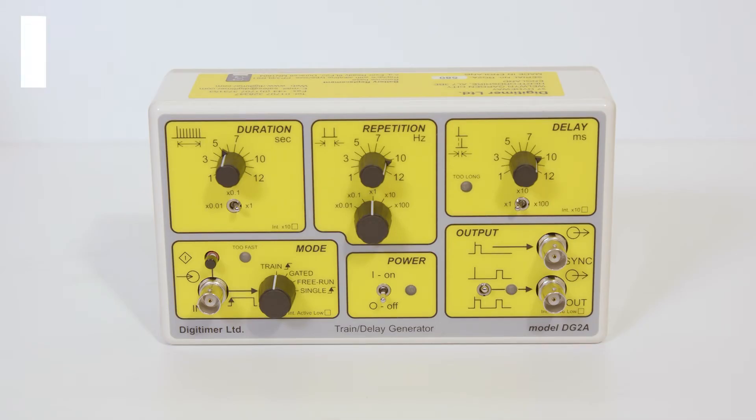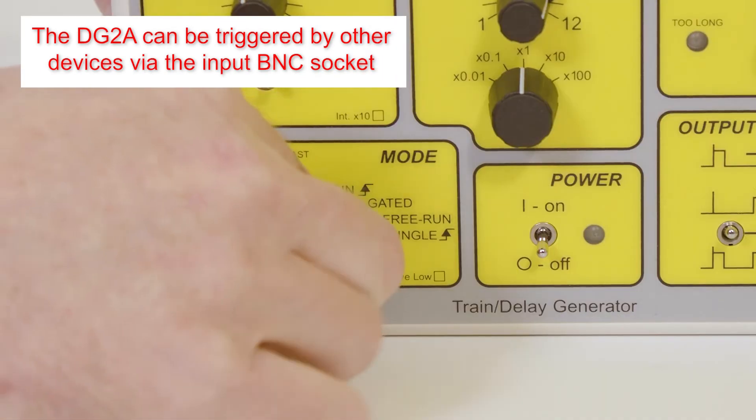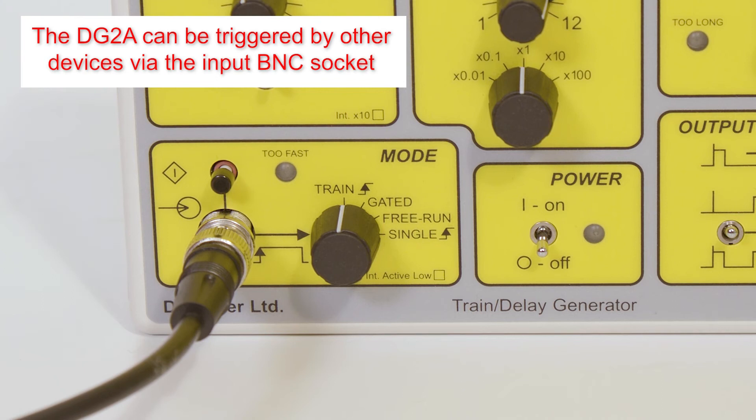Connecting a BNC cable to the DG2A input socket allows the unit to be triggered by other devices. This can be useful when a single external TTL trigger pulse needs to be converted into a pair of pulses with adjustable delay or a pulse train.